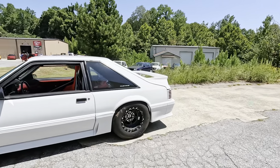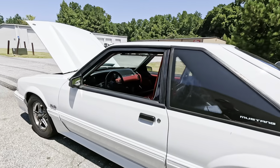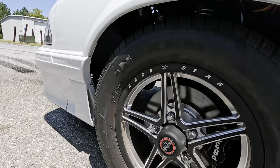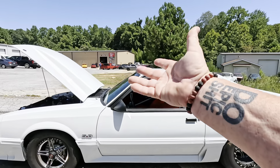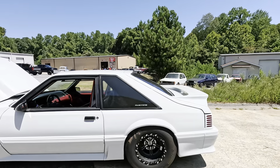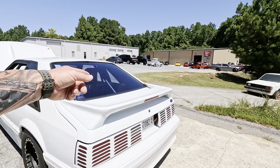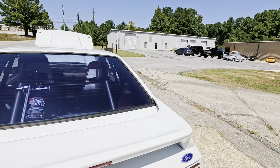Exterior-wise, you got the beadlocks, you got your ET drags, you got your skinnies, you got your Wilwood brakes — gotta have the lightweight brakes. Cowl hood, of course, for engine cooling and lightweight. Stock rear spoiler — don't let that fool you, it's not slow.